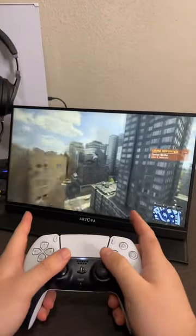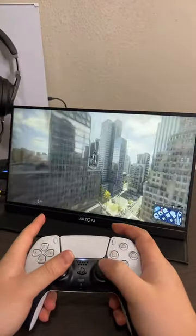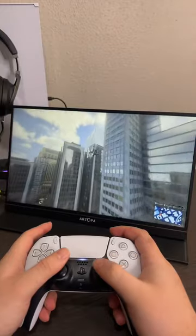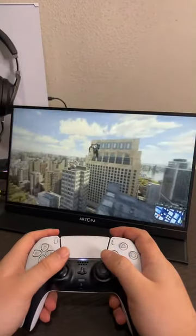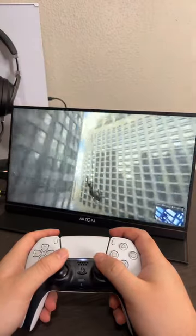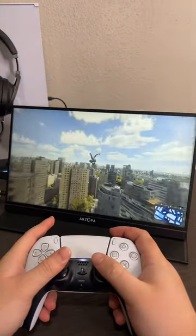This is a portable display that you can connect with USB-C and HDMI, and it also has a built-in speaker. So it's kind of like an all-in-one type thing, and basically you can play games on it.